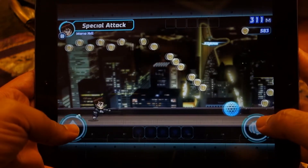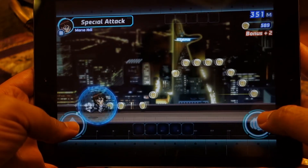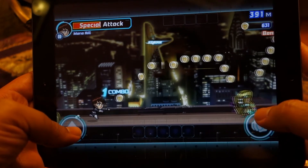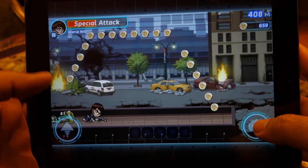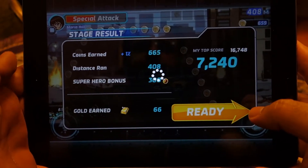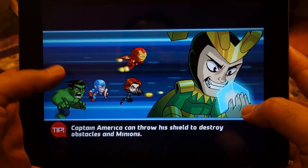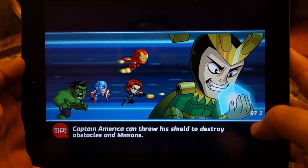Oh, made a mistake — should have jumped a little bit higher. For this guy you need to actually attack him from the top. Let's play one more round.